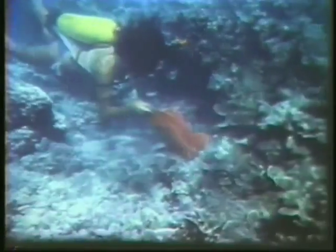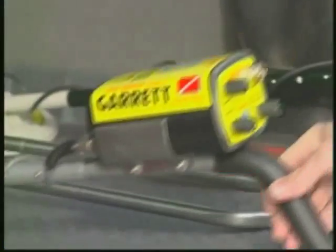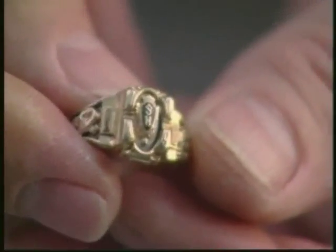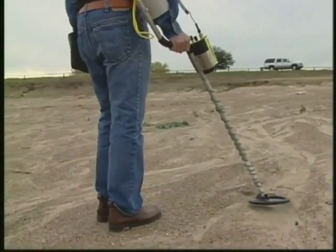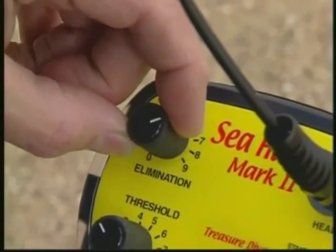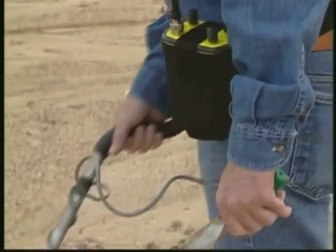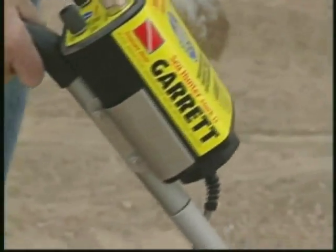Whether you're a deep sea treasure hunter, a beach loving coin shooter or a search and recovery officer, the Sea Hunter Mark II can help you locate metal items that no other submersible detector can. Its advanced PI electronics, user friendly features, multi-stem arrangements and durable design make it highly versatile and reliable.